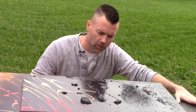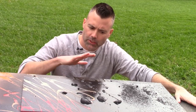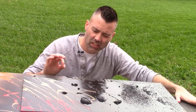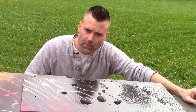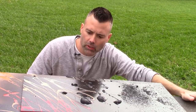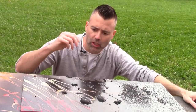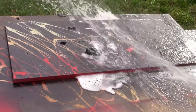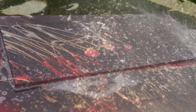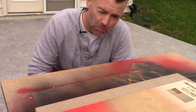Now we're going to hose off the project. The key is you want enough water pressure to clean everything off, but not enough to peel off the black paint. The reason this works is because when you use enamel paint, the water and the paint don't mix, so it basically pulls all this junk off your project, leaving the pattern behind.